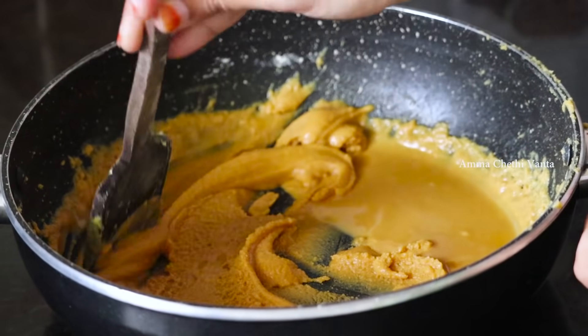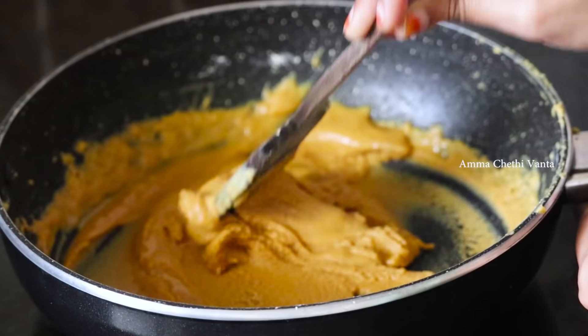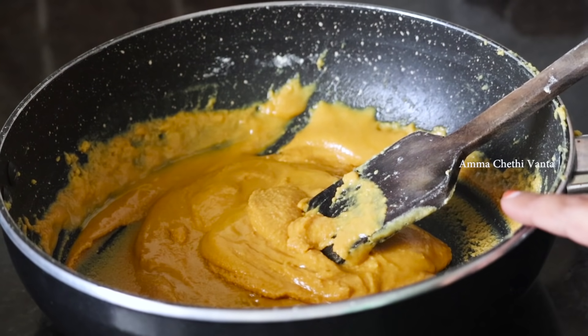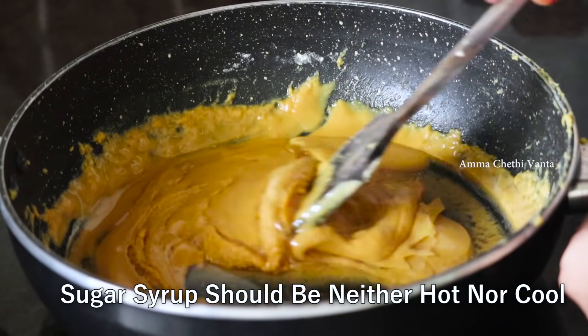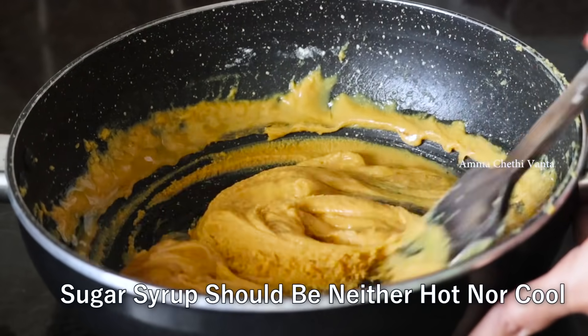Grease the pan to release it from the bottom. Take the mixture and pour it into the plate. Use oil to help release it at the bottom, and mix the mixture thoroughly.